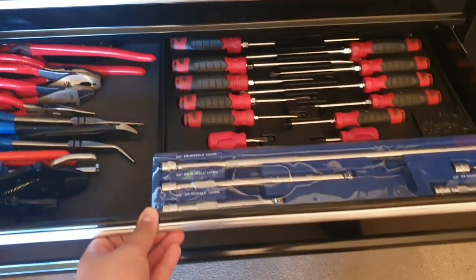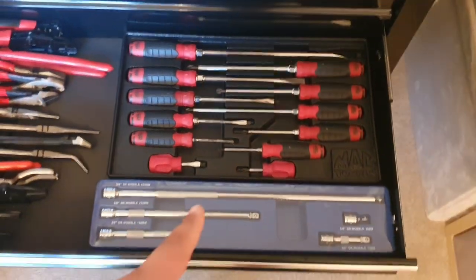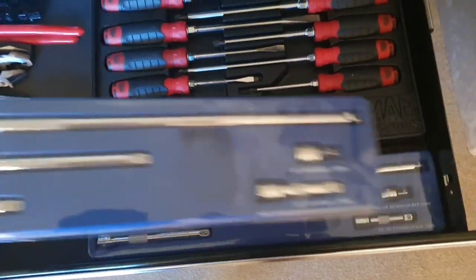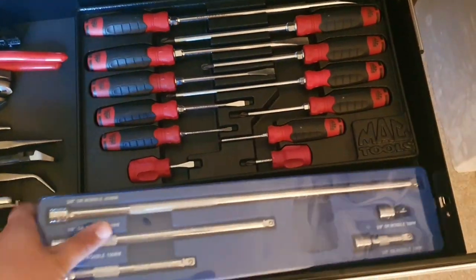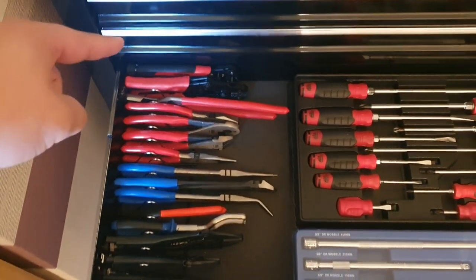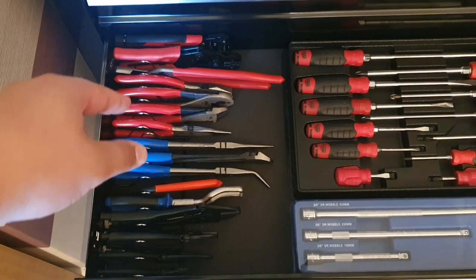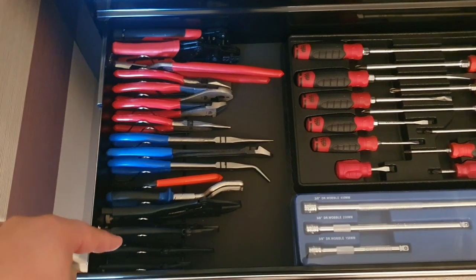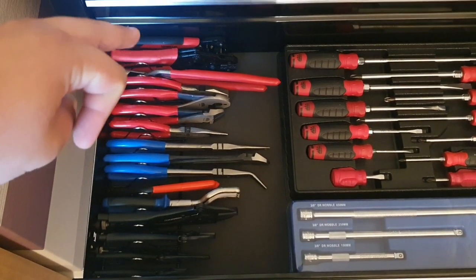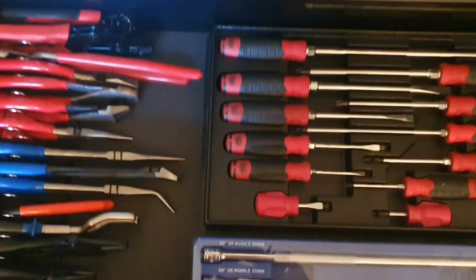Moving on to the fifth drawer — it's got my Mac screwdrivers and my 3/8 drive wobble and straight extension bars. They haven't got a permanent home yet so they're in this drawer. Then I've got my homemade plier rack with all different types of pliers — Mac, Bluepoint, Bergen, Sealy, electrical pliers — just random stuff. Not much to show in that drawer.